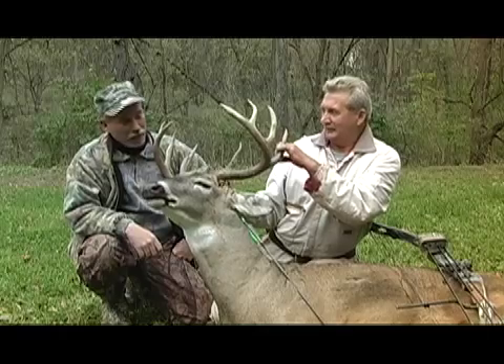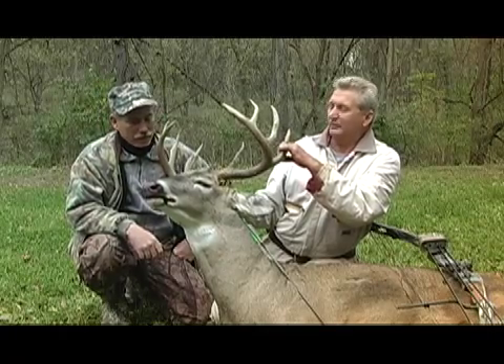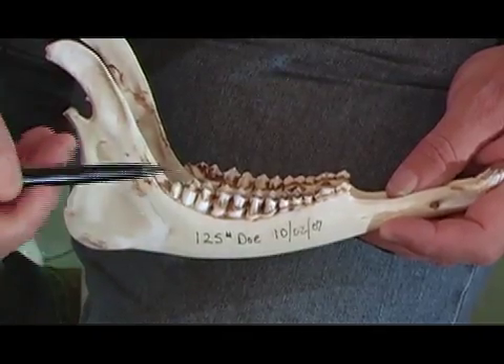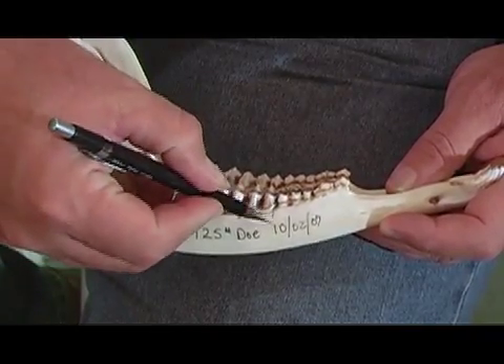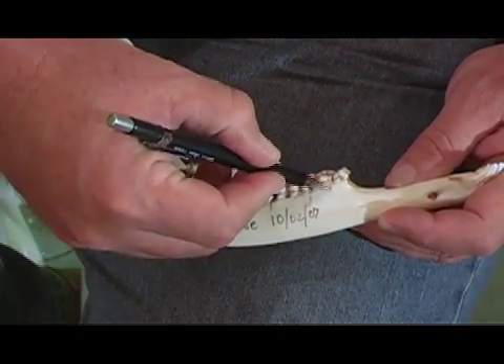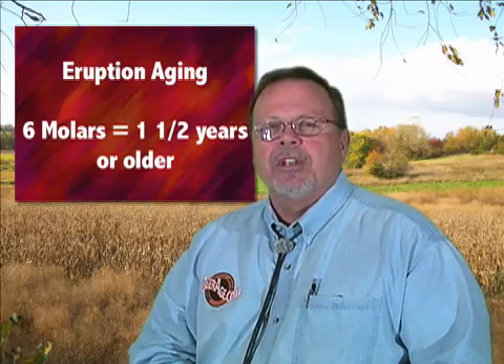When your deer is on the ground, it's actually very easy to tell the age of that deer. The first point is to look inside the mouth at the lower jaw — the teeth on the rear of the lower jaw. As you look down this jaw, you see there are six teeth. That's a characteristic of a mature whitetail. If you were to count five teeth or four teeth, you would know that deer was born this spring — a six-month-old deer.